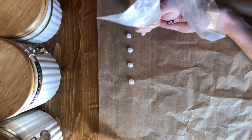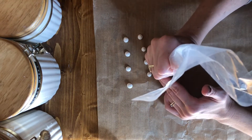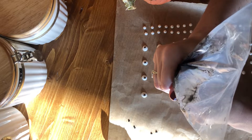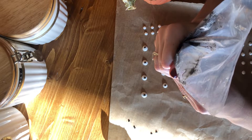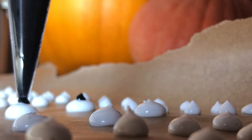I ended up making a bunch of different sizes in case I wanted to use these in the future. That's the great thing about doing this — you can just batch make as many as you want and then dry them out and save them for your future recipes. When you pipe the black pupils, you don't want to wait too long. You want that white icing to still be kind of wet so they'll settle in together, otherwise you'll have a little mound on top of a mound.